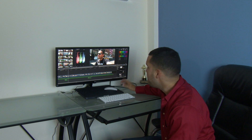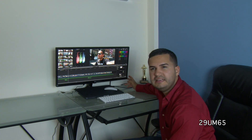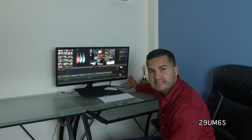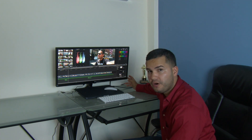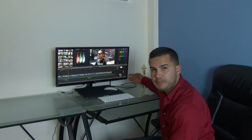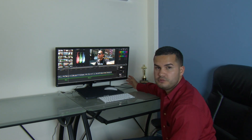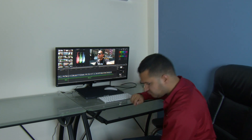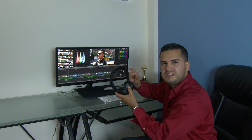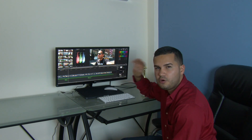Now there is another monitor, the 29UM65, that's about $200 more because it has built-in speakers. But for me I don't need those speakers and I can save $200. I always like to use headphones so I can work and not bother anybody.